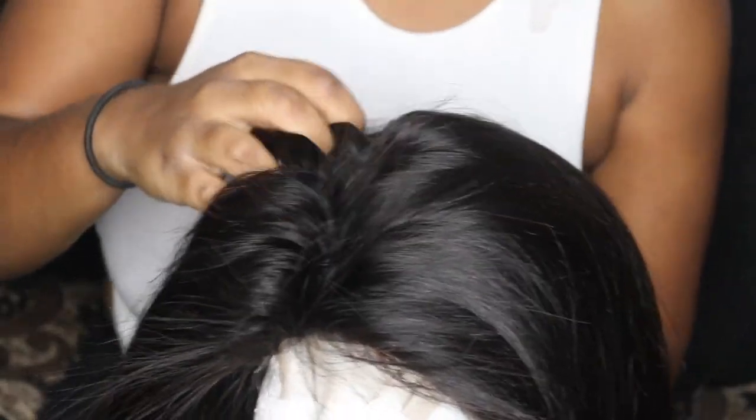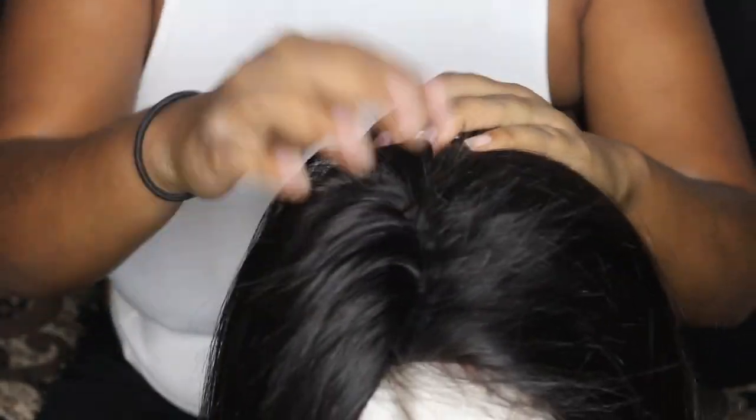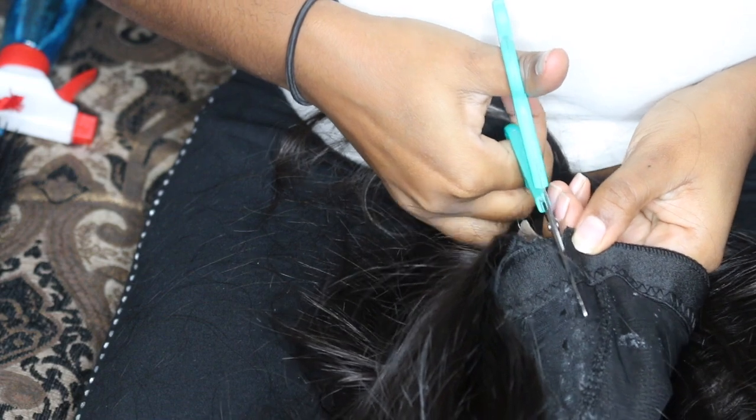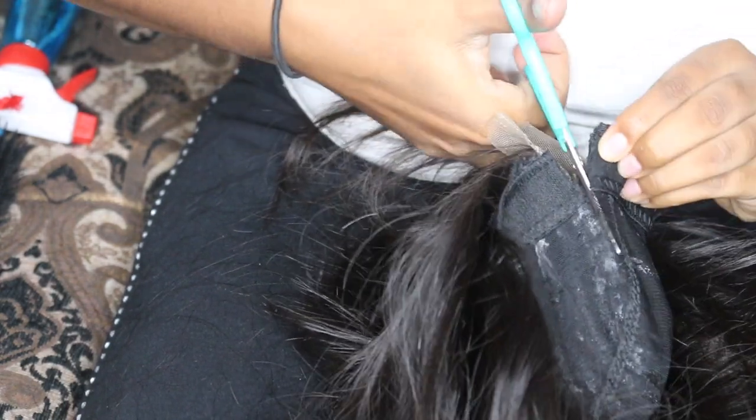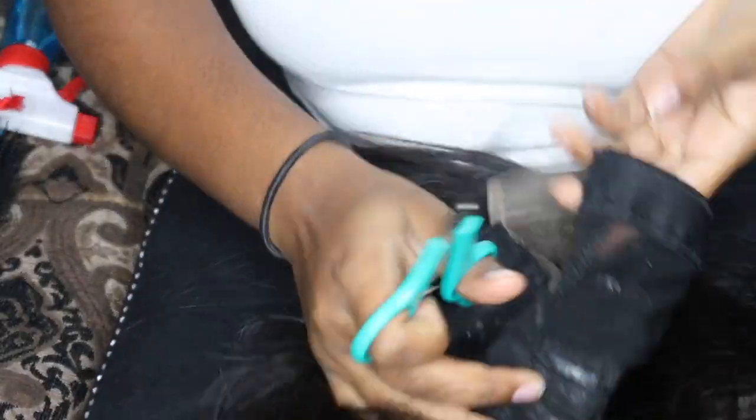Brushing the wig out, you can clearly see where the closure meets the tracks, and there is a huge bump. That's where the customization comes in depending on how you want your part. At this point I still have a lot of lace on there and hadn't plucked it yet. If you look closely at the back of the wig you can see where it's bulky — that's why I pulled those extra tracks out. Then it's pretty simple: all you're doing is cutting the wig cap off between where you glued the lace down.